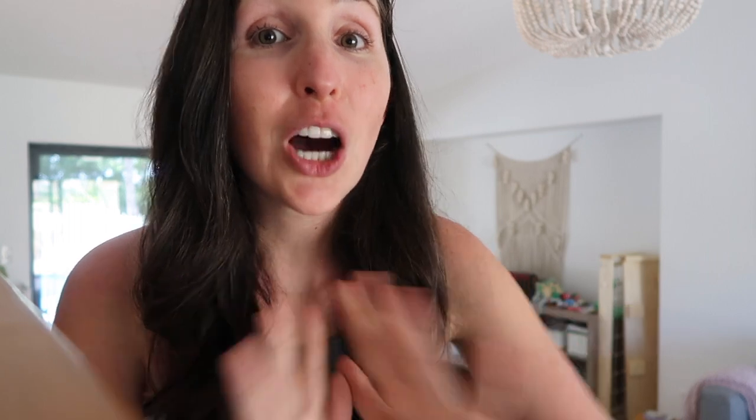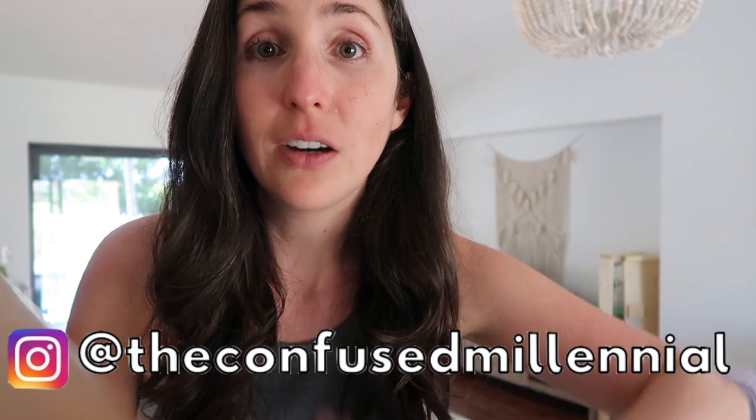Make sure you hit that notification and subscribe button because I am working on a follow-up video full of toddler activities that all involve water — in the kitchen, in the backyard, some very wet, some not so wet. If you're looking for even more ideas, check out my friend Callie from Butt First Coffee — she has even more ideas for keeping your baby and toddler entertained. I'll leave a link to her channel in the description box below. I'm Rachel, the blogger behind The Confused Millennial — make sure to follow me on Instagram.